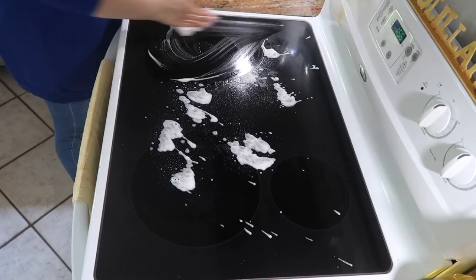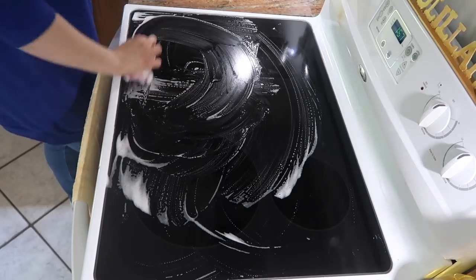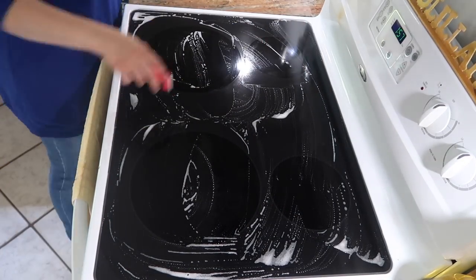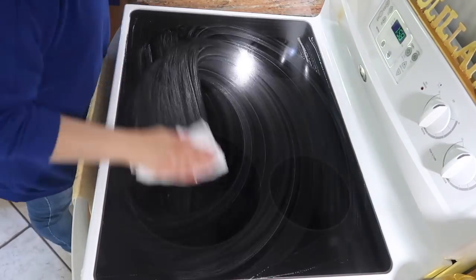Now I'm gonna clean my stove. I'm just using the same Bar Keepers Friend spray with a sponge to scrub it down, and I'm also using a blade to take out the food that's stuck on the stove, then just using a paper towel to wipe it clean.